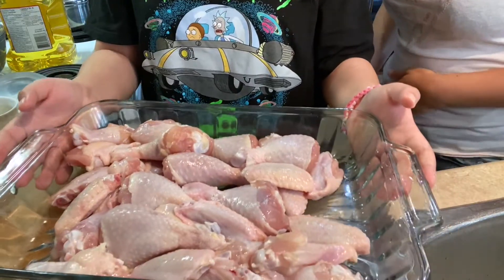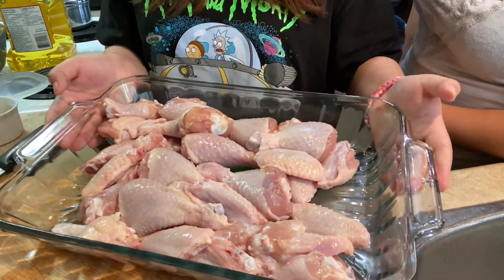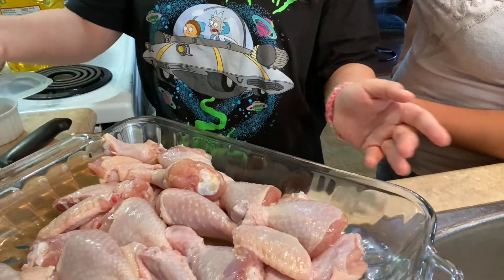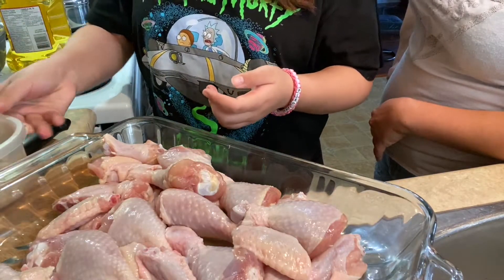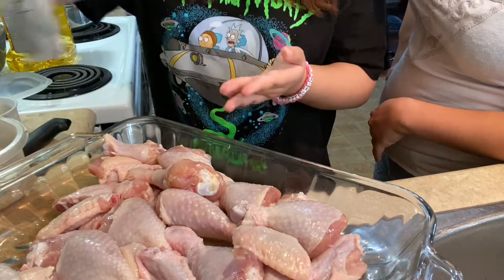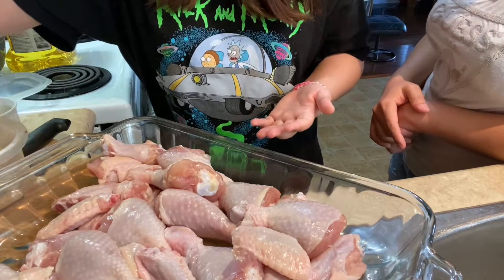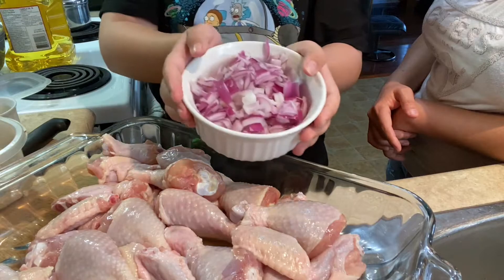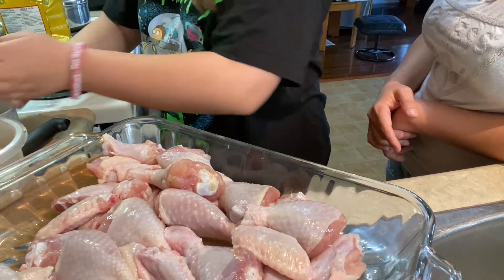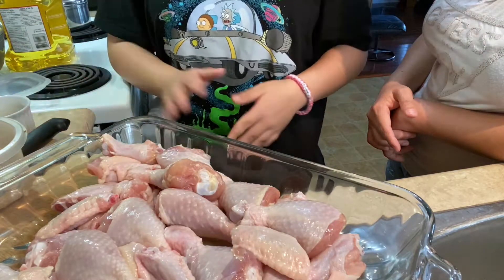And here it is. So today we'll need chicken — we're using drumsticks and chicken wings — just a little bit of brown sugar, peppercorn, salt, one full red onion, six cloves of garlic, and any kind of oil.